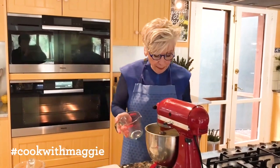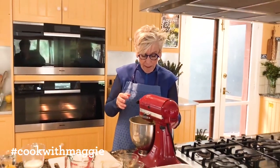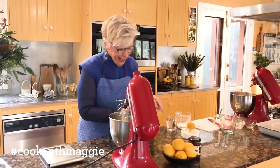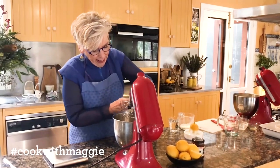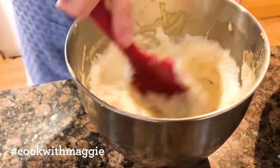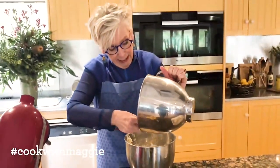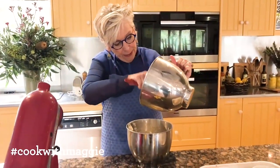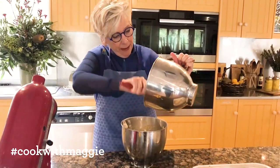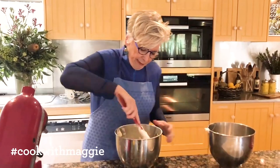So I'll let that mix a little bit. That's the batter. Having my second machine, I have my egg whites, and I'll carefully fold them in. The recipe calls for three large eggs, but I've used four small eggs — you don't have to be that exact, but if they are little eggs you just need that extra one.